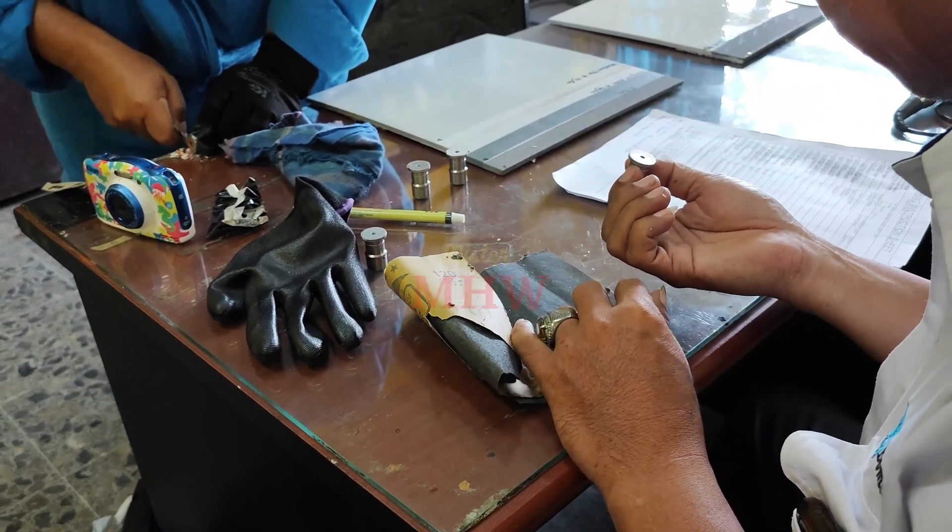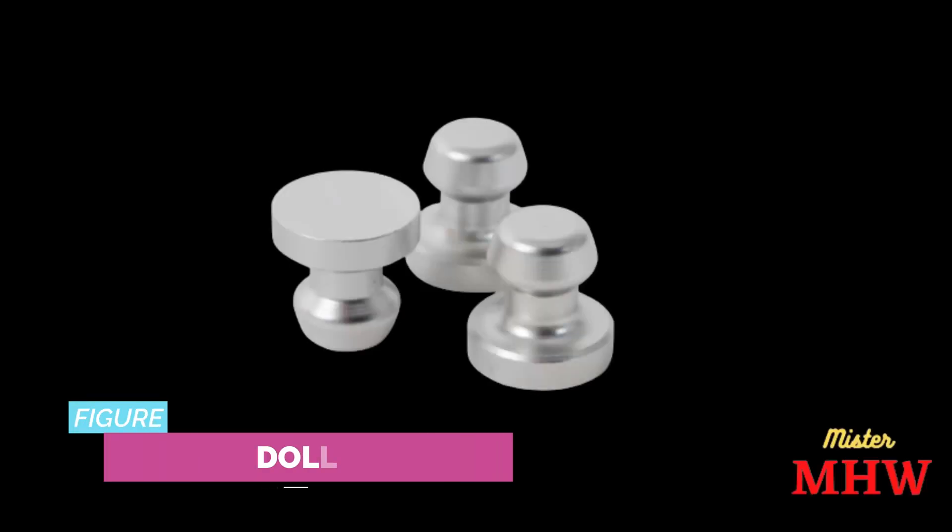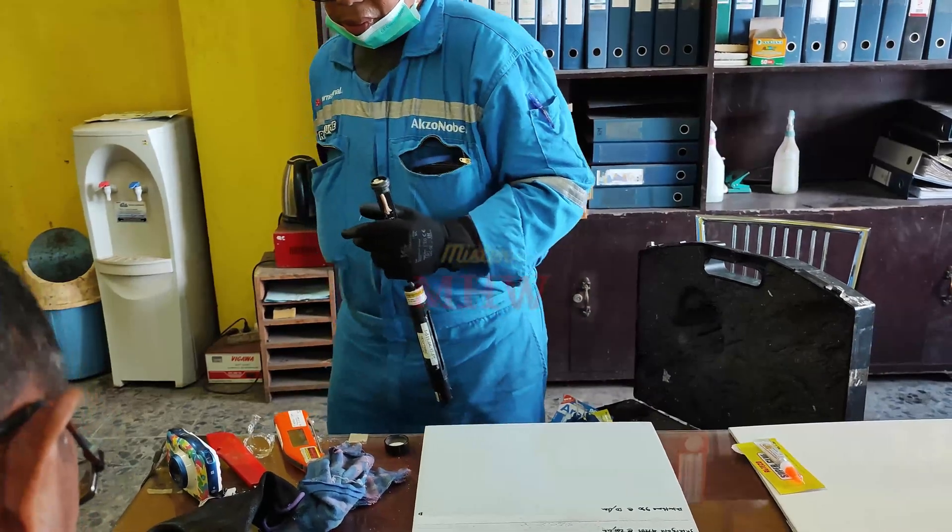At the beginning of the test preparation, make sure the surface of the dolly is clean, free from any adhesive material from the previous test that stuck to the surface of the dolly.